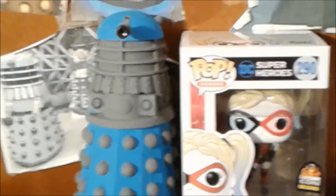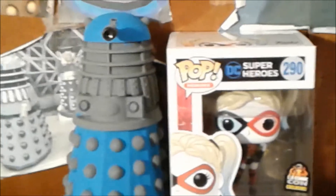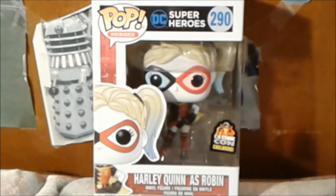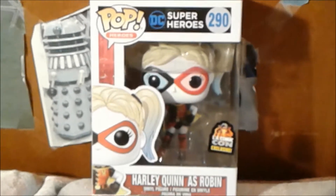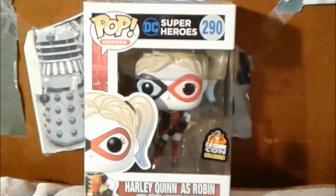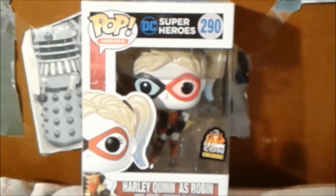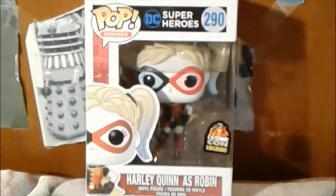I am reviewing Harley Quinn as Robin Funko Pop. Let's take a look at it. Here is the front of the box with the logo Pop Heroes, the DC Superheroes logo, and an artwork of Harley Quinn as Robin, and she is numbered 290.